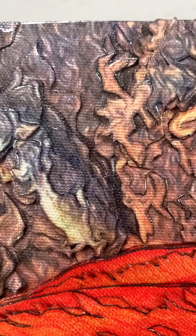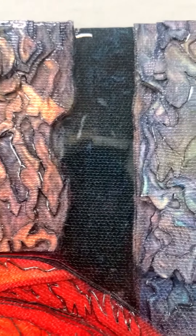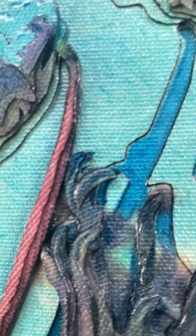I then edited the photo, printed it on canvas, and cut it into hundreds of pieces, glued them together in layers to make this three-dimensional image. I finally coated it with acrylic resin.